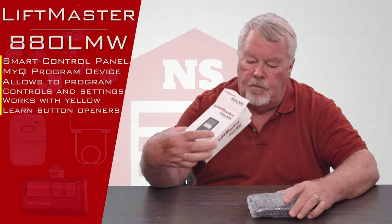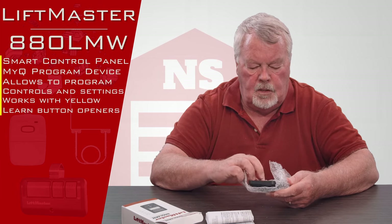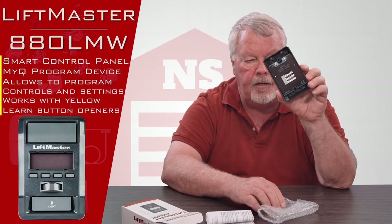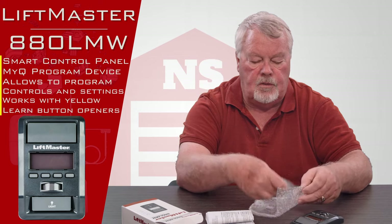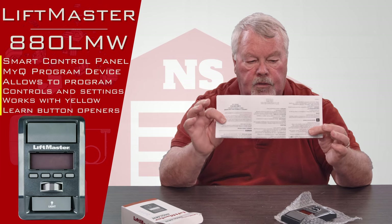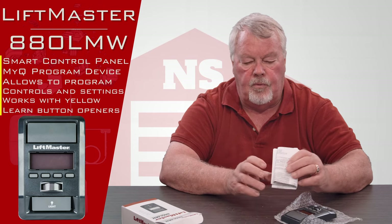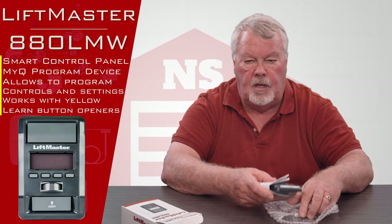We'll open it up and take a look at it. It comes in bubble wrap to protect it. There's the front of it, and this is the back. It comes with the fixed screws that you need to screw it to the wall. Probably the most important part is the directions — this is going to tell you how to take the old one off, how to put the new one on, how to do the programming, and everything you need to know to place this into operation.